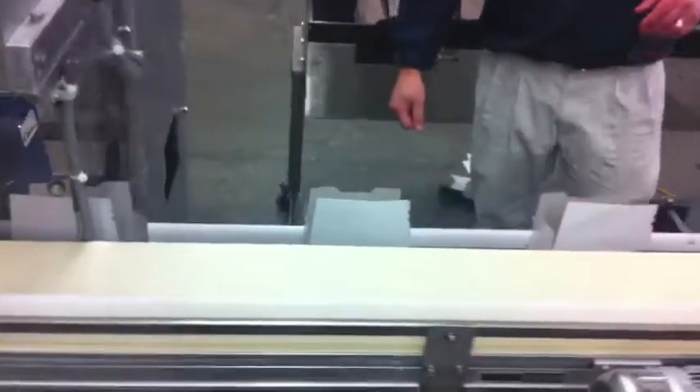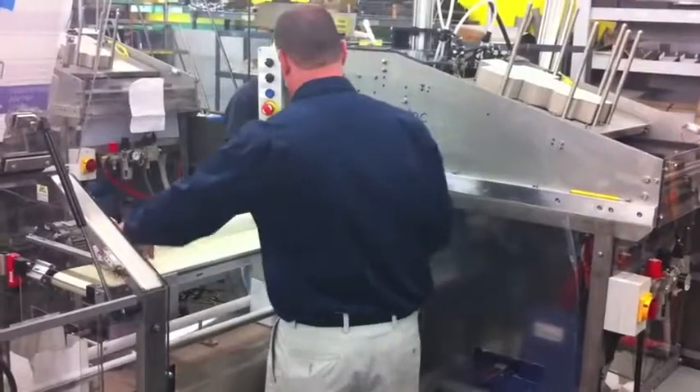While in this position, the blank is applied with Hot Melt adhesive and a mandrel plunges the blank through the tooling chamber and places the newly formed top load carton onto a flighted conveyor.